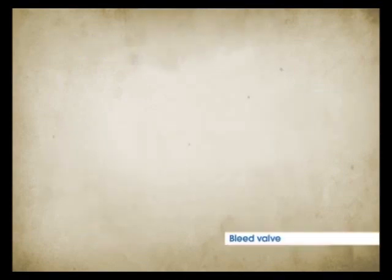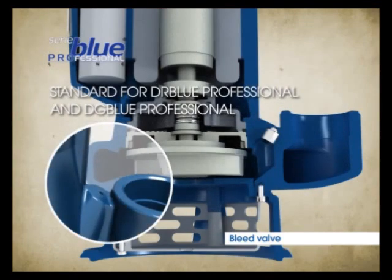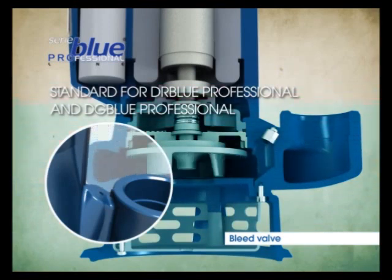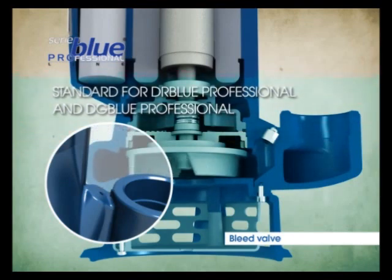The function of the bleed valve, specifically designed for the DG and DR Blue Professional models, is to expel the air cushion that is created when the liquid level falls below the priming threshold and then rises again.